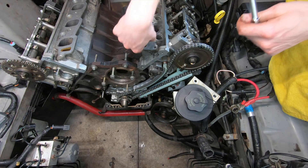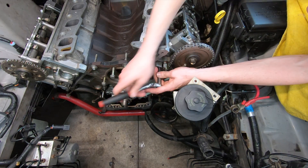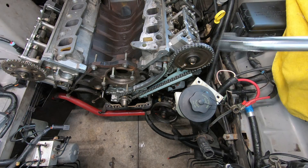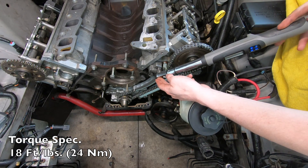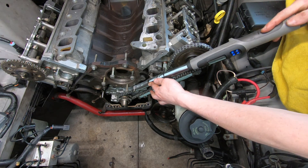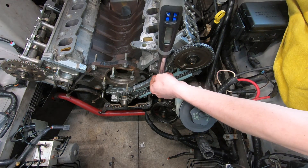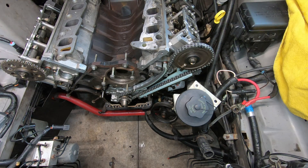Make sure that tensioner is fully seated against the block before you try and tighten it up, because the threads are just aluminum and it'll be easy to strip. The chain tensioner torque spec is 18 foot-pounds. All right, that is the driver's side completed. I'm going to go ahead and do the passenger side.